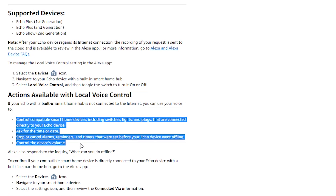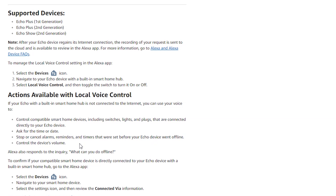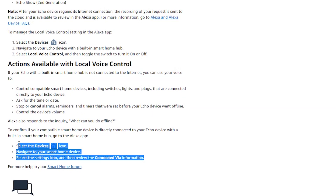With Amazon's local voice control, something like Philips Hue based on Zigbee should continue to work. You can ask for the time or date, stop or cancel alarms, reminders, and timers that were already set — though you can't set new ones. You can also control the device's volume. You can ask 'what can you do offline' to get this list if you don't remember it.